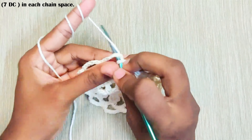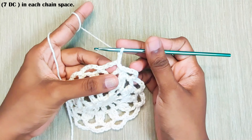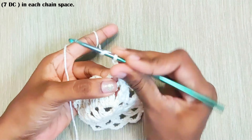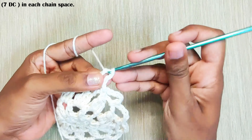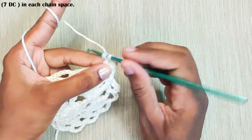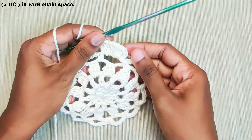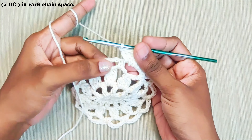Next round, slip stitch into this chain space and chain 2. Again, this one will be counted as a stitch. Now make 7 double crochets in this chain space. Now repeat this all around — 7 double crochets in every chain space.